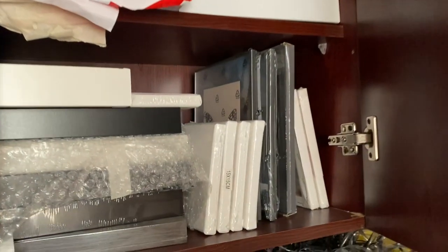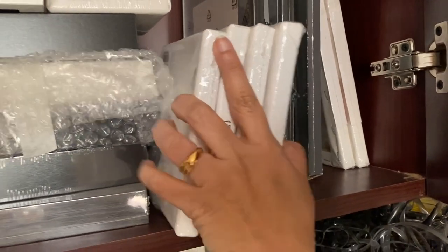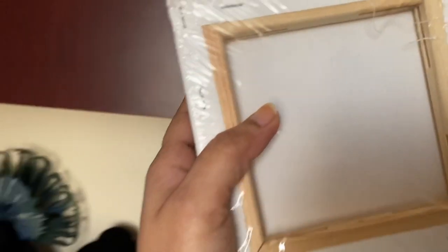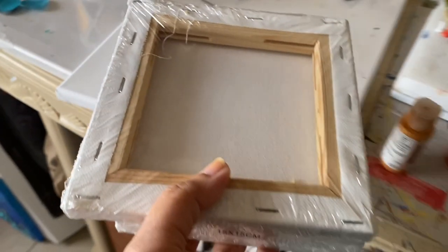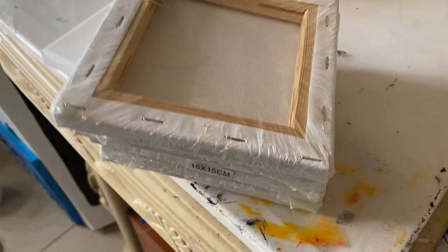Soon after the deep cleaning days, I got an allergic cold, so I didn't want to commit myself to any bigger projects and thought of taking it slow during the week. I had these small canvases of size 15 centimeters, and I wanted to create something out of the discarded plastics.